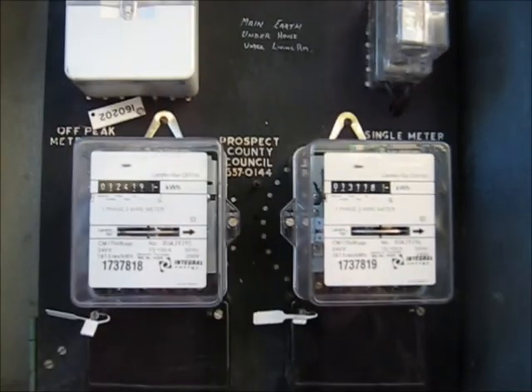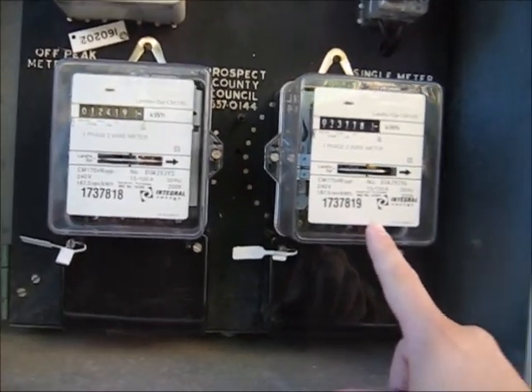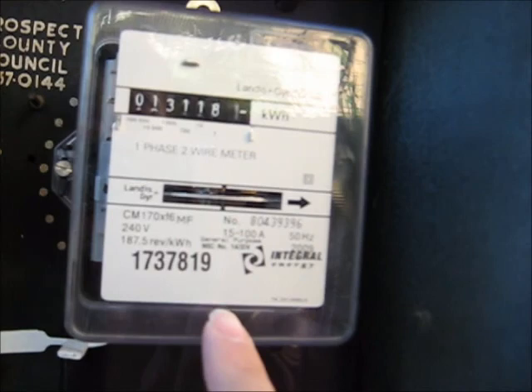These two meters — this one is for my household electricity. It's spinning at the moment. I'm just running my little heater and my fridges at the moment.